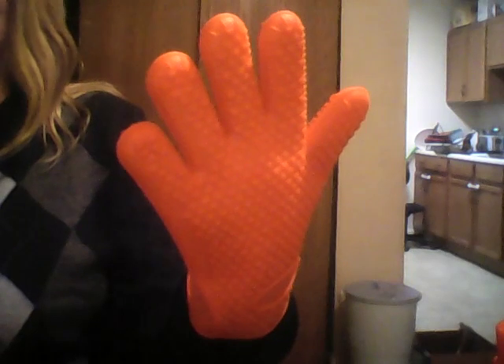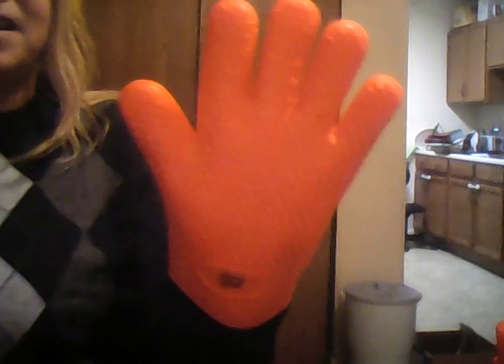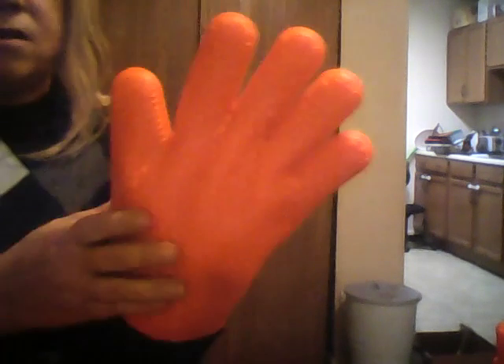Today I want to show you this amazing new product that I received — silicone barbecue oven mitts. You can use them in the house or on the barbecue. I like these because they have an exceptionally soft liner inside. The sleeve is extra long, and even if you're skeptical about silicone, it works great.